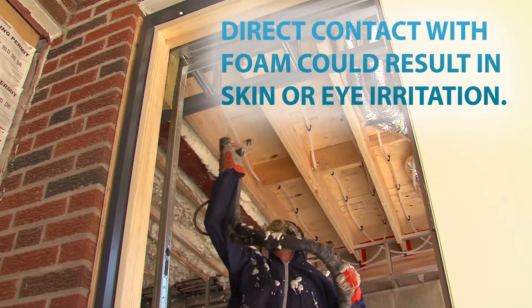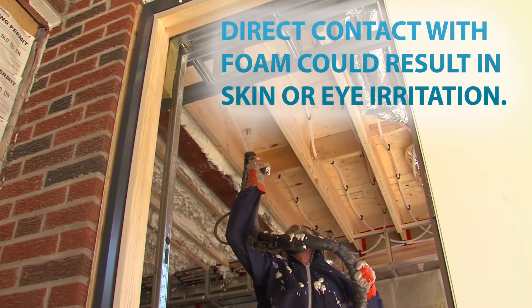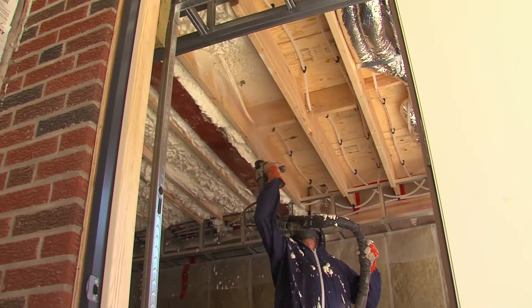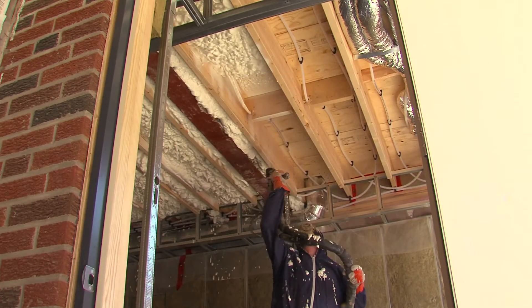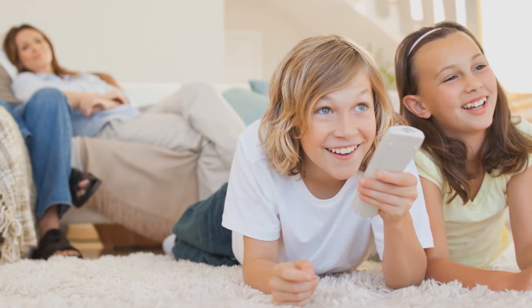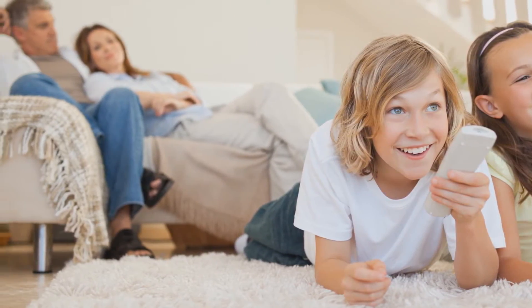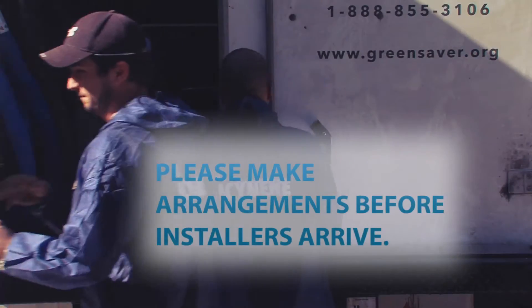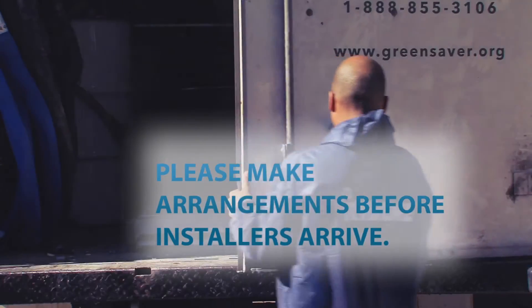Plus, any direct contact with the skin and eyes can result in irritation. Different individuals will react differently to the same exposures — some will be more sensitive than others. That's why it's important for you, your family, and your pets to be out of your home for 24 hours. So make sure you've made plans to be away before the installers arrive.